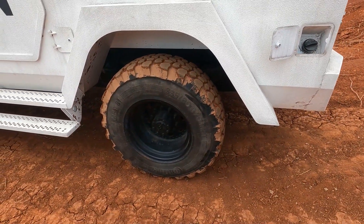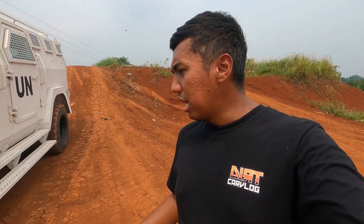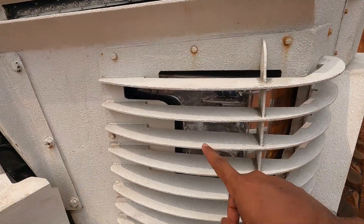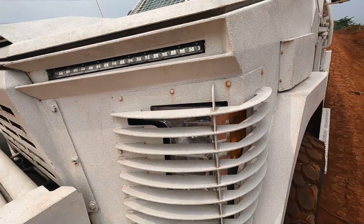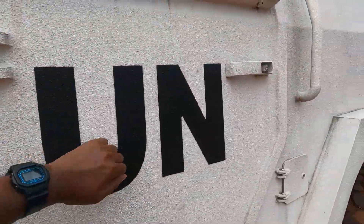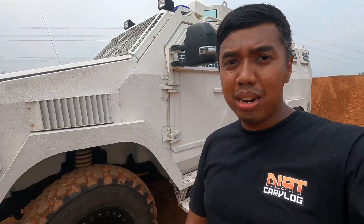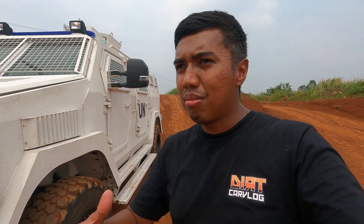Cuma ini udah diganti jadi satu ban aja, jadi bisa dibilang lebih ringkas. Walaupun bobotnya justru makin bertambah ketimbang F550 standarnya. Dan bagian yang masih mencirikan sebuah Ford F550 itu justru ada pada bagian headlampnya — bagian headlampnya masih bawaannya. Sementara bagian lain, ini semua udah dirubah dengan body armor — jadi full seluruh bagian itu udah fully armor. Level armornya ini adalah B6, cukup tinggi. Kalau di sipil, B6 itu yang paling tingginya.